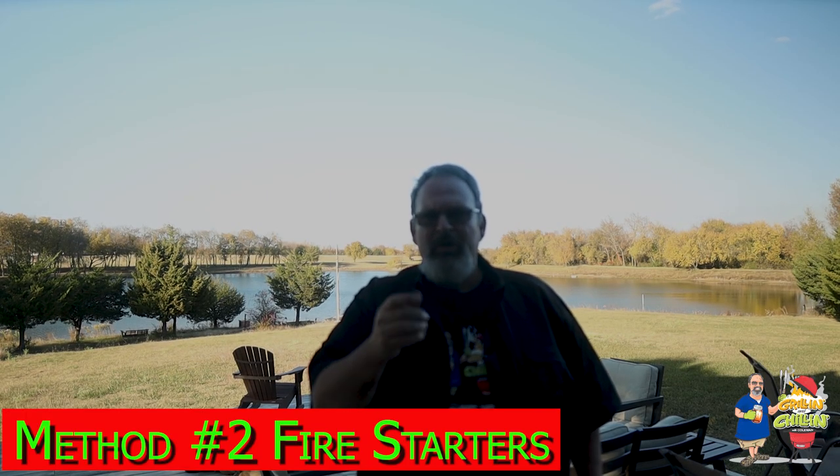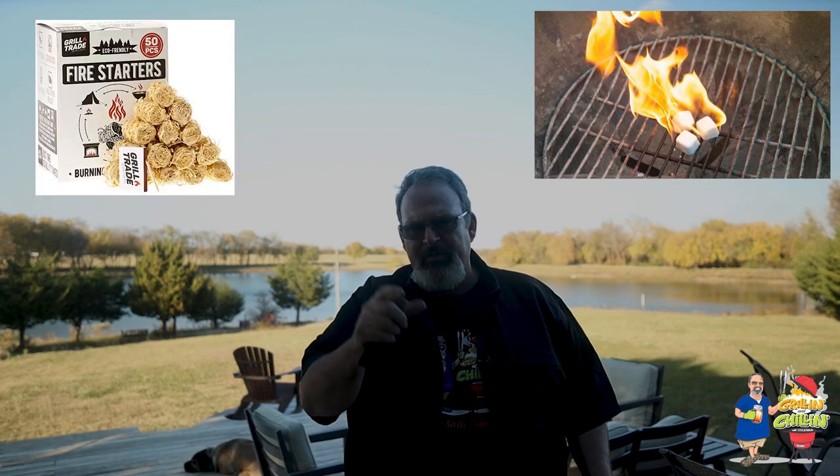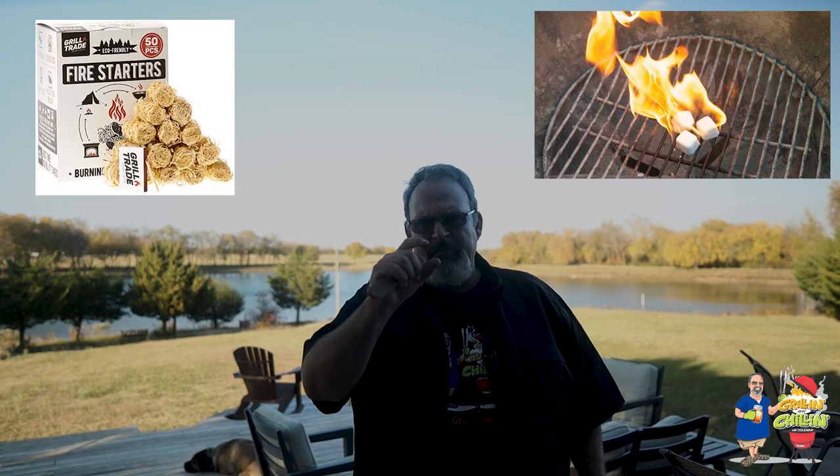Method number two: commercial fire starters. You can buy these things just about anywhere, at least during the summer, and they come in all forms — some look like little wax sticks, some look like tumbleweeds, and some look like little wax sugar cubes. The downfall is they can be a little expensive and they're hard to find in the winter months. So I prefer to make my own, and they're extremely easy to make.